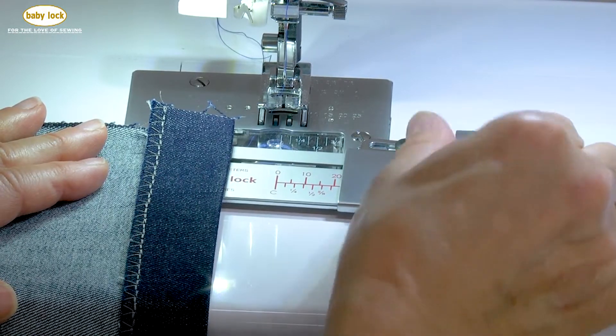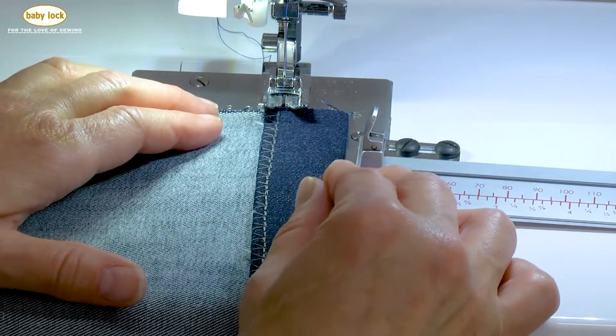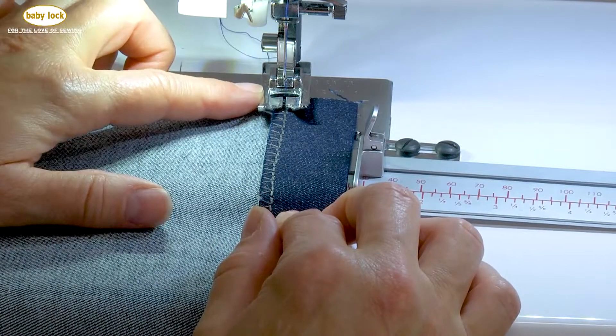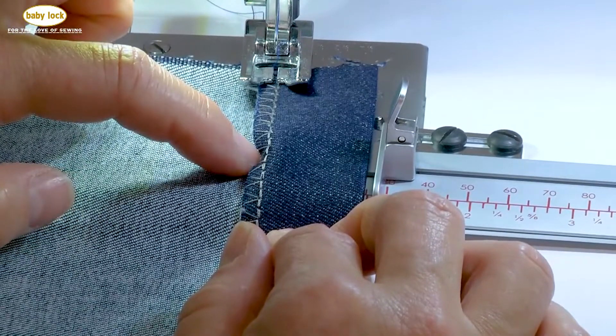That button locks it, that button unlocks it — or tab, if you prefer to call it a tab. Now I'm going to position my fabric underneath my presser foot, aligning my needle, and I'm going to align it with the row of stitching that I have attached to my fabric edge.